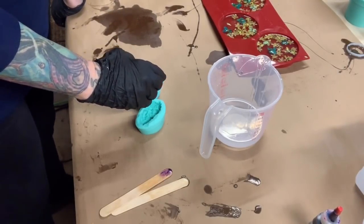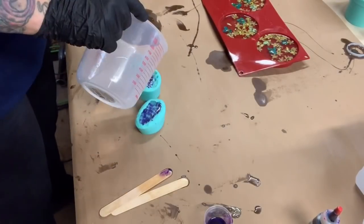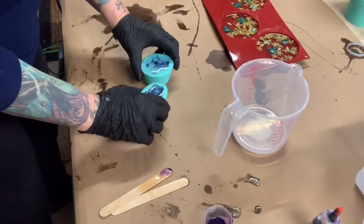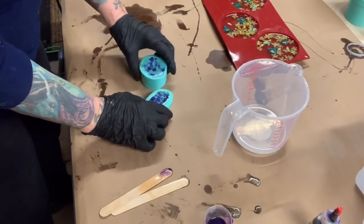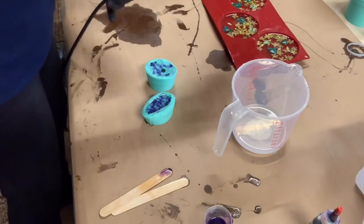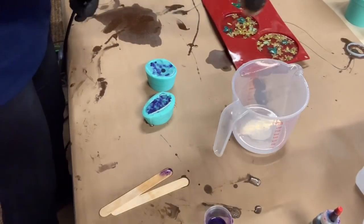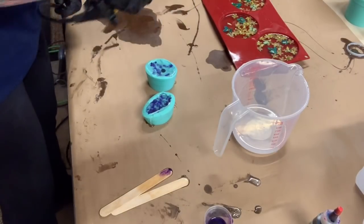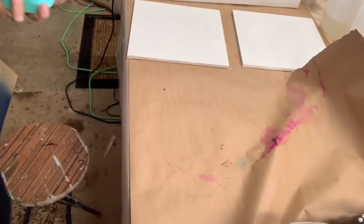I am putting the purple just in the tips of the crystals. Then I fill the rest of the crystals up with clear, and I'm tapping so the air bubbles come to the surface. I'll just use the heat gun to pop them.